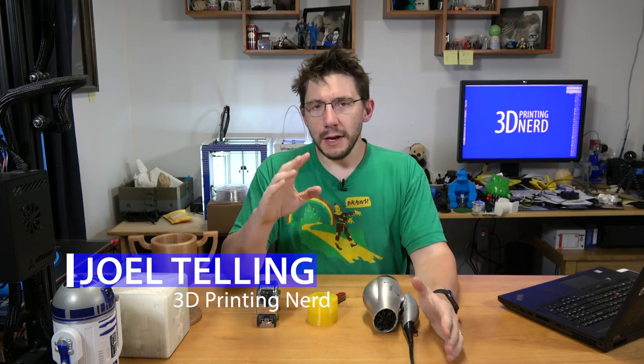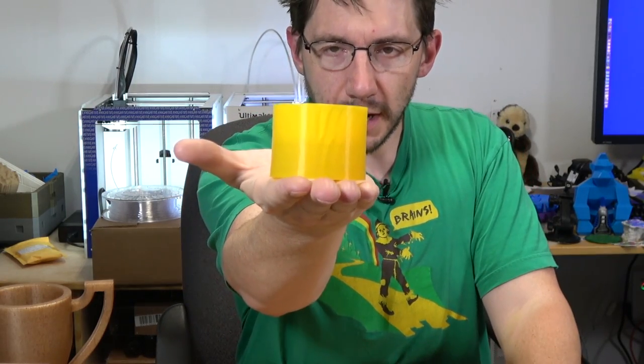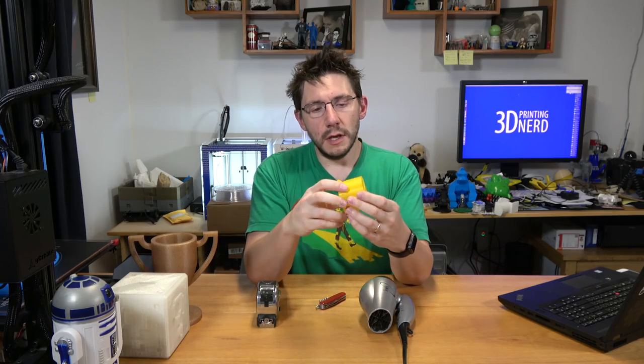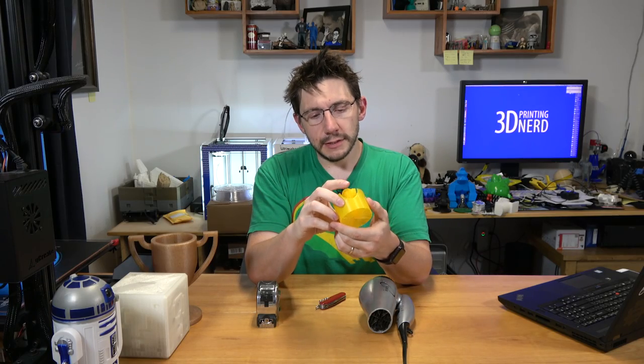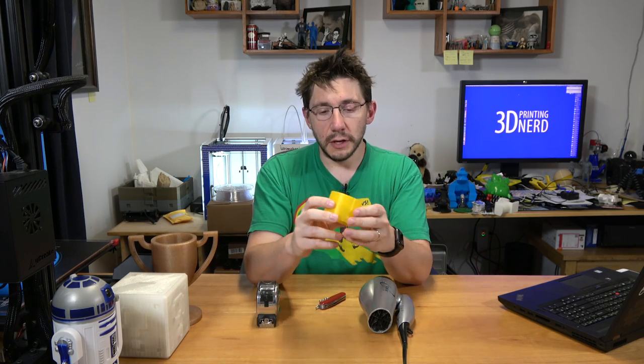Hey, it's Joel the 3D Printing Nerd, and have I got something awesome for you! There's been a print that lots of people have printed — it's the hairy lion, available in dual extrusion, big, and small flavors. This is my entry into the standard hairy lion, printed on the Raze 3D N2 Plus in Raze 3D yellow PLA, and it turned out pretty good.